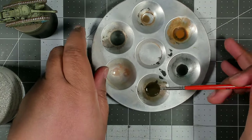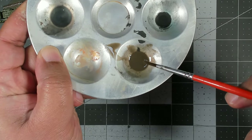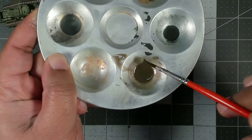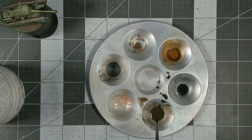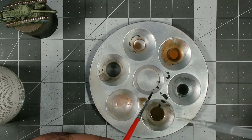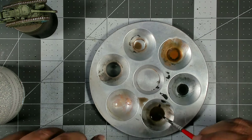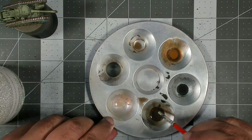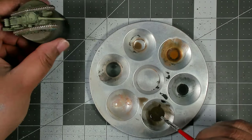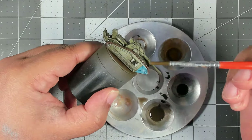Mix that up and check the consistency. To check: when you touch the side of the well, you want the wash to run down and leave just a little bit of color on the surface. I think we need about two more drops of thinner just for good measure. Yeah, that's good.